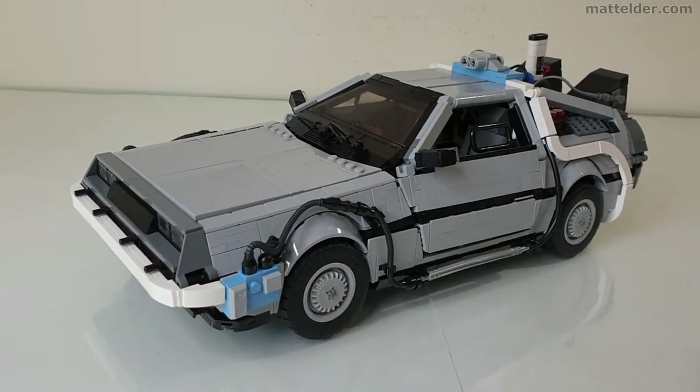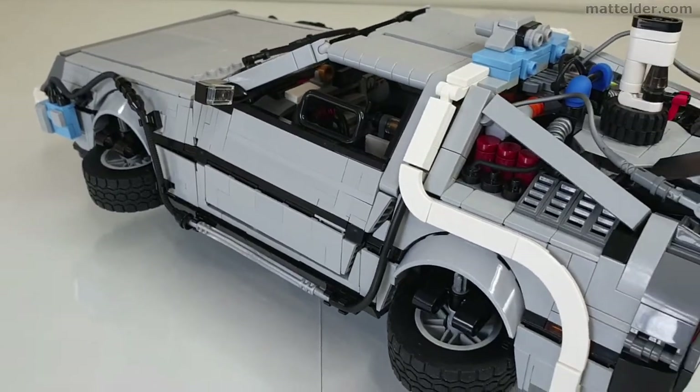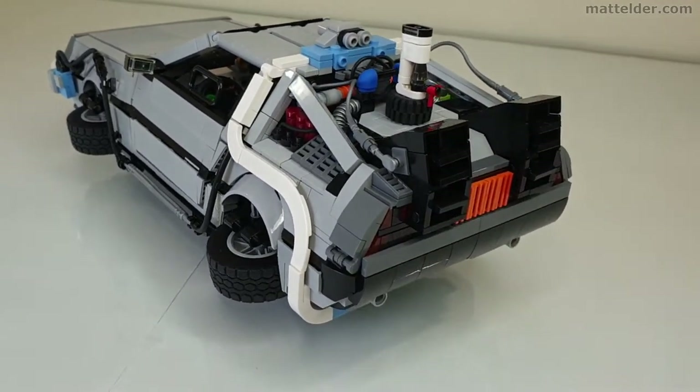G'day everyone, Matt Alder of Family Bricks here. In this video we are going to review this custom Lego UCS DeLorean time machine from the Back to the Future movies.